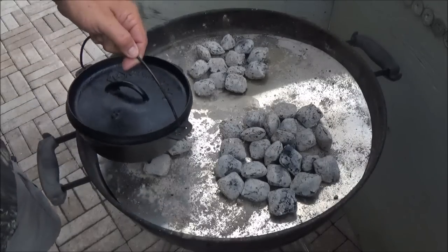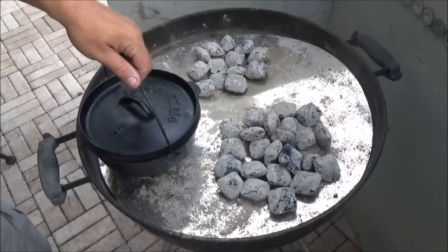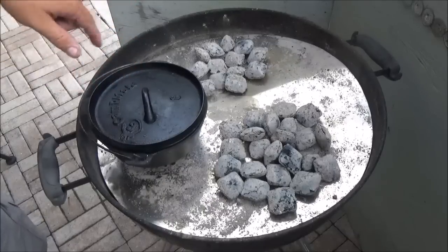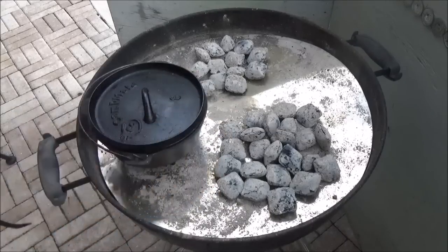Our grits are right here in the little number 8. We already had those up to boil and mixed them in, so right now we're just simmering them on the little coals. What we're going to do on this pile is fried okra, so let's go ahead and get that ready.